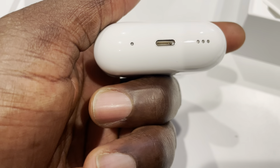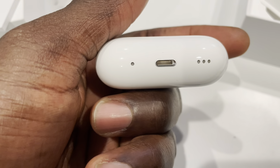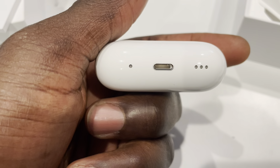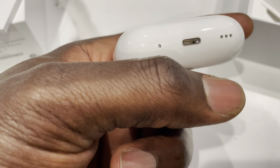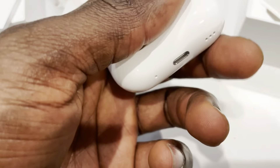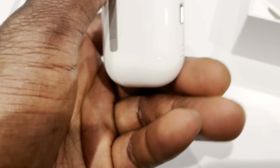Of course you have the loop holder right there so you can attach a lanyard or holder. You also have the speakers. By now I'm sure you've listened to the keynote — you can now use Find My and find your speakers, playing sound through the case itself. And of course you have your Lightning port.